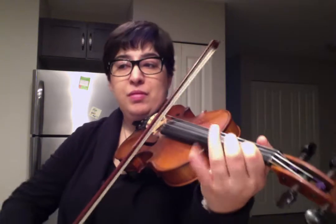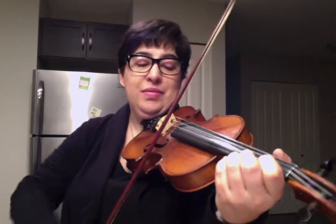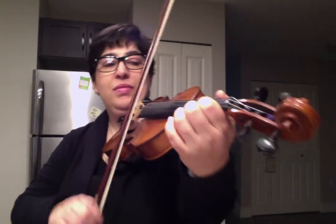One more time — up bow on the E. My computer's fading, we'll try that again. Up bow on the E. And then you're going to repeat.